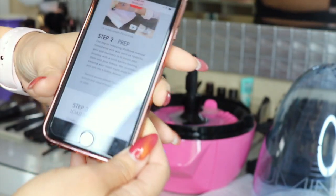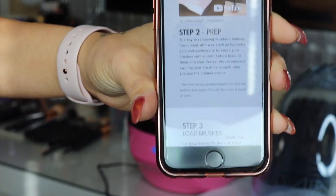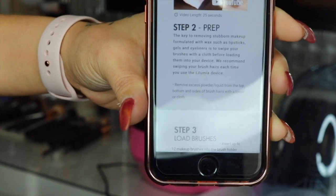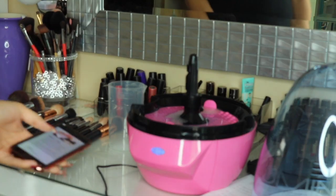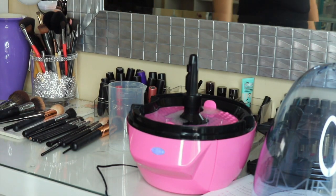Step number two is prepping your brushes. They recommend that you cleanse your brushes with a towel beforehand, just to get some of the excess buildup off and get the best results. This is a step that needs to be done, so I'm going to go ahead and grab a towel and do that now.